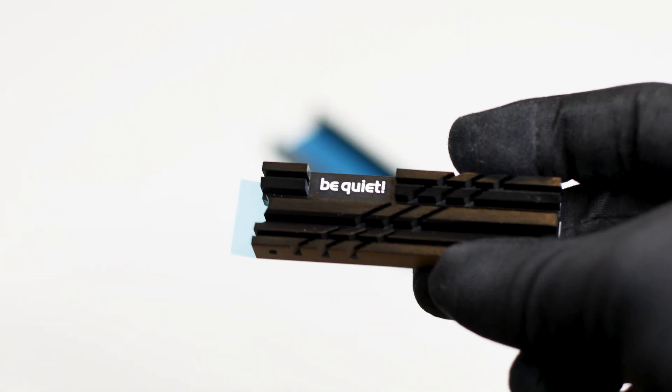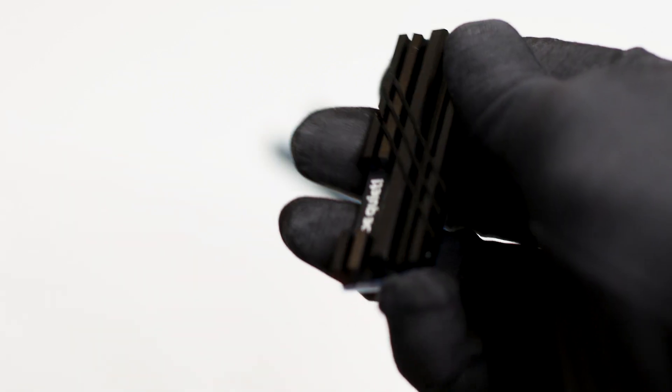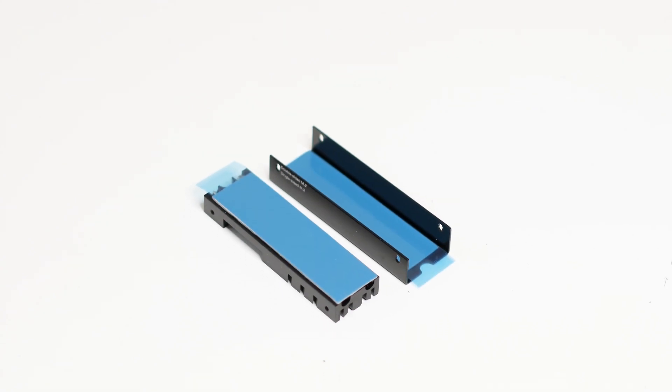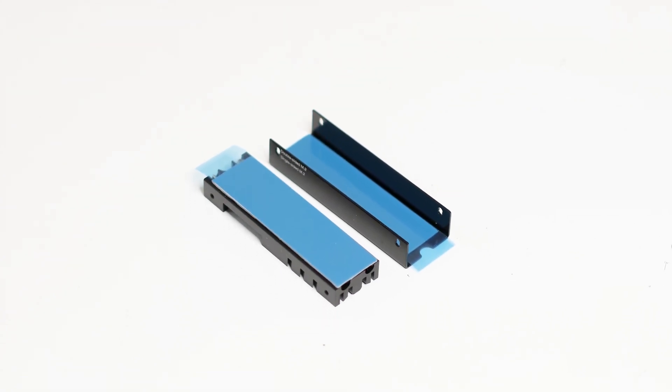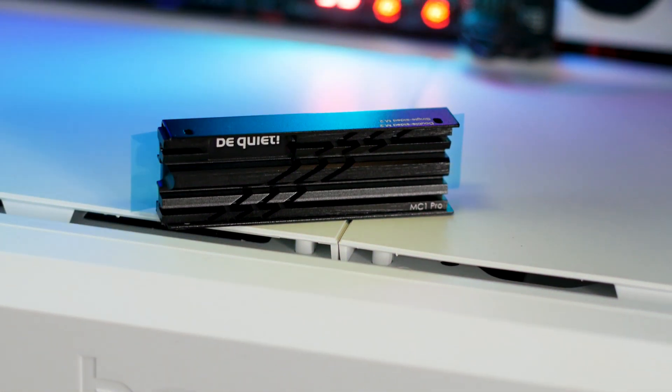From the start, the BeQuiet MC1 Pro stands out because it's heavy and has great build quality. This heatsink, from a build quality perspective at least, stands at the same level as the heatsinks offered by Sabrent — you know, those that have actual heatpipes inside them.